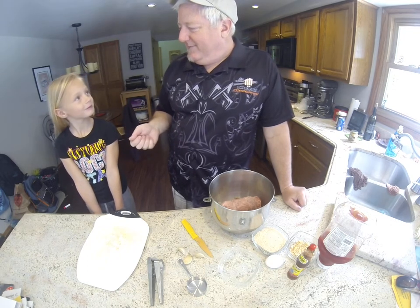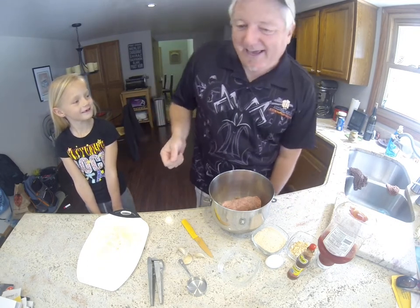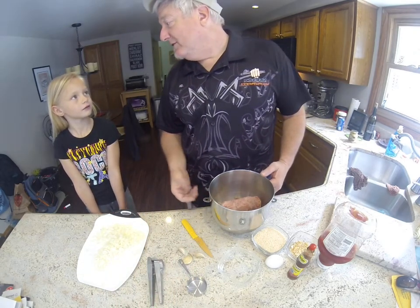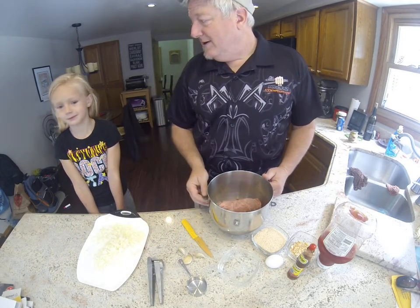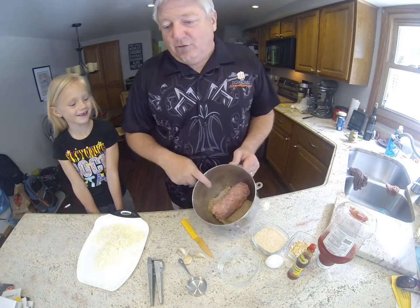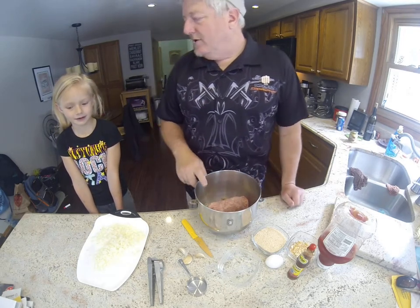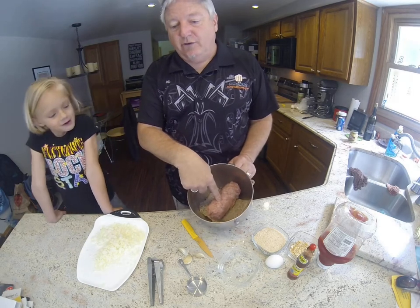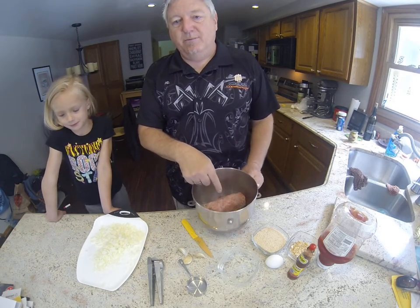Hi everyone, it's been a while since I've made a video. Today we're making meatballs — the family recipe. Anna is here helping me today. The first thing we need to do is make sure we have all our stuff. We start off with two pounds of ground beef — I'm pretty sure it's 80/20 — and there's also a one pound breakfast sausage tube in there. Any brand that you want.